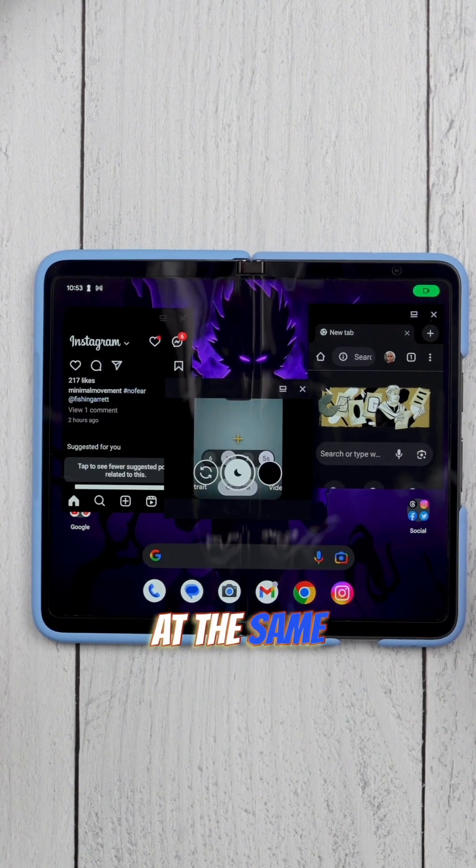You can do this for multiple apps — Chrome, Instagram, and Camera — three apps running at the same time. Like I said, it just makes the background app switching and multitasking capabilities of the Pixel Fold this much better.